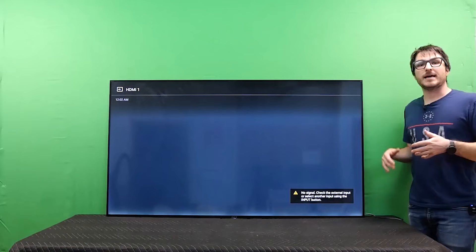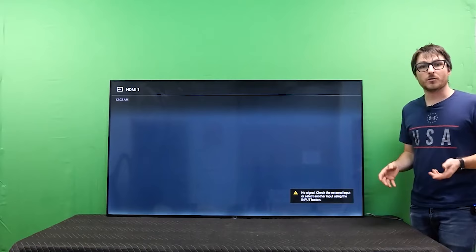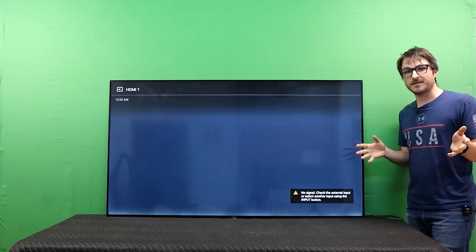If you have an amber and green light flashing at the bottom, you'll want to watch our video on pairing the main board to the TV. If you have other faults like a 4 or 6 blink error code, check out that video to see exactly how to fix it. If you found the content helpful, leave us a like and subscribe.